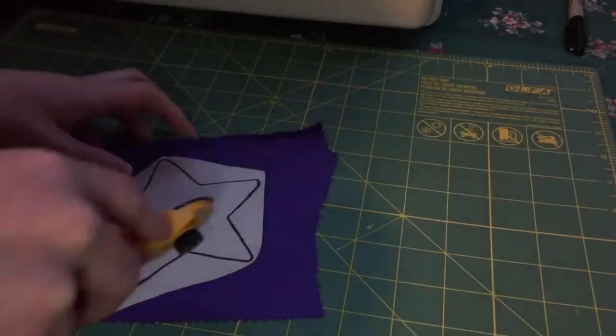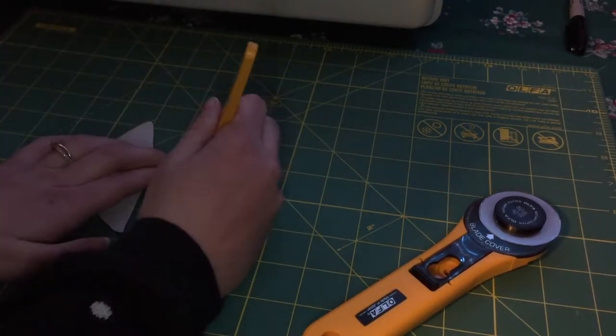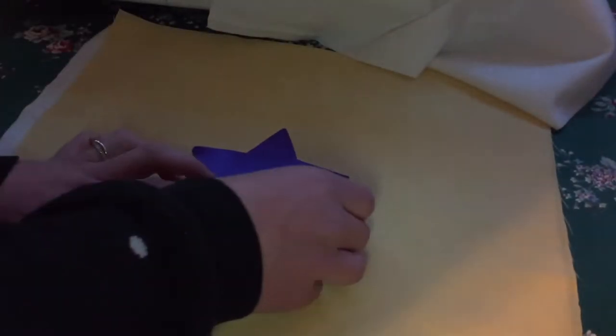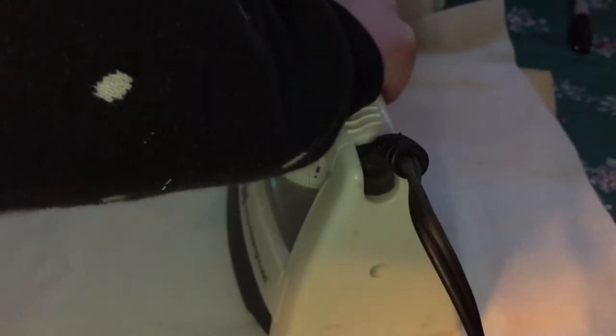I did not remove the paper backing yet from my interfacing, so I went ahead and drew the star directly onto that with a Sharpie and then cut it out. Now that we have our star, let's remove the paper backing, then center it on our bag with the right side facing up.